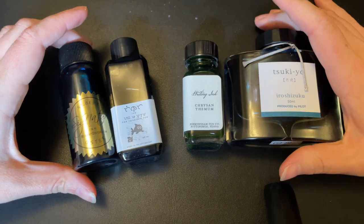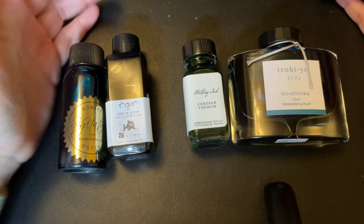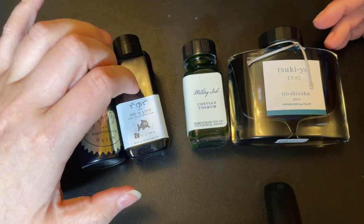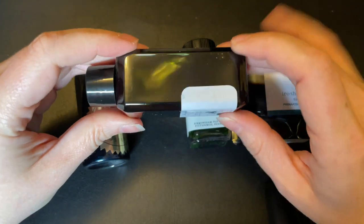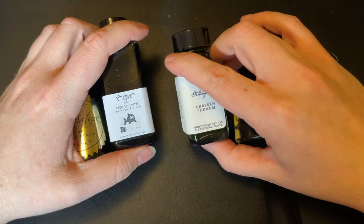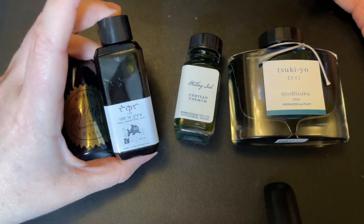Some ink comes in plastic bottles, some in glass. A first pro for plastic is it definitely makes it easier to ship — much less of a chance of it breaking. If the ink freezes and expands and contracts, it's got a little more wiggle room than glass, which is much more likely to break. Plastic is also cheaper to ship, especially in bulk.